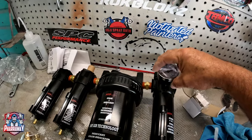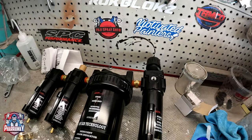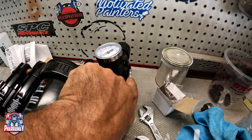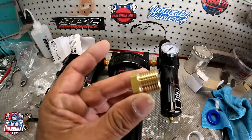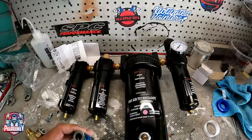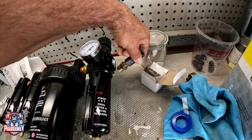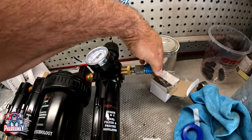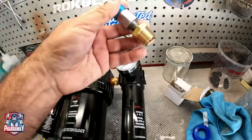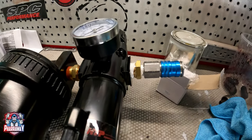I put some Teflon tape on the gauge and it's going to go right there — all you need is to screw it on. Now you're going to get this piece right here; this is where the connection for your air holes is going to be. It needs to go in like this — insert it right there. Let me put some Teflon on both of these and install it just like that.